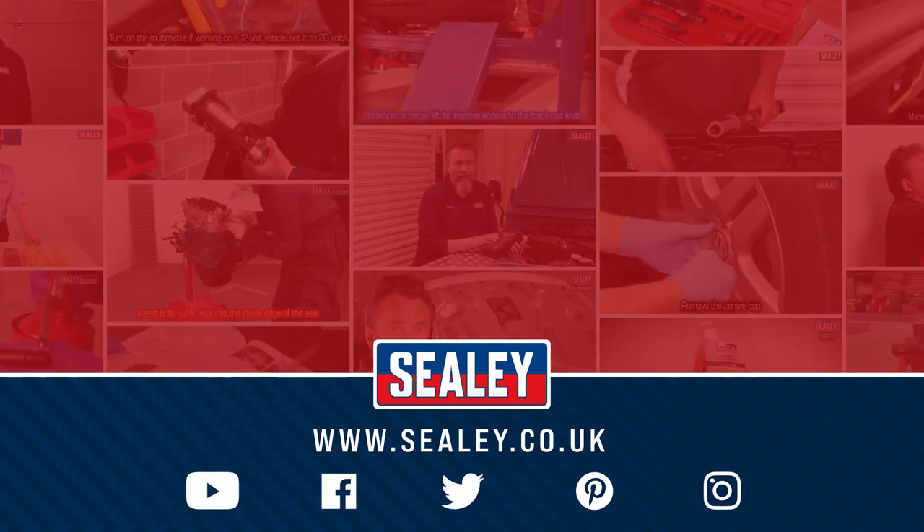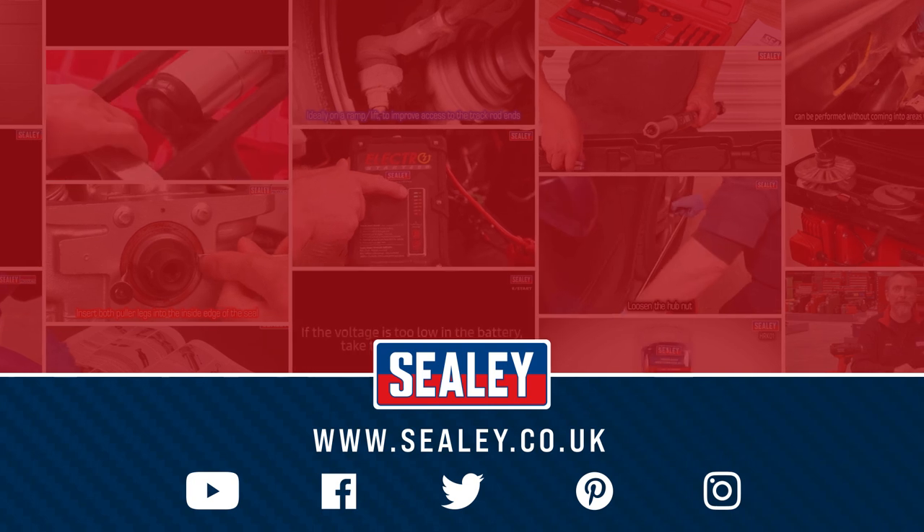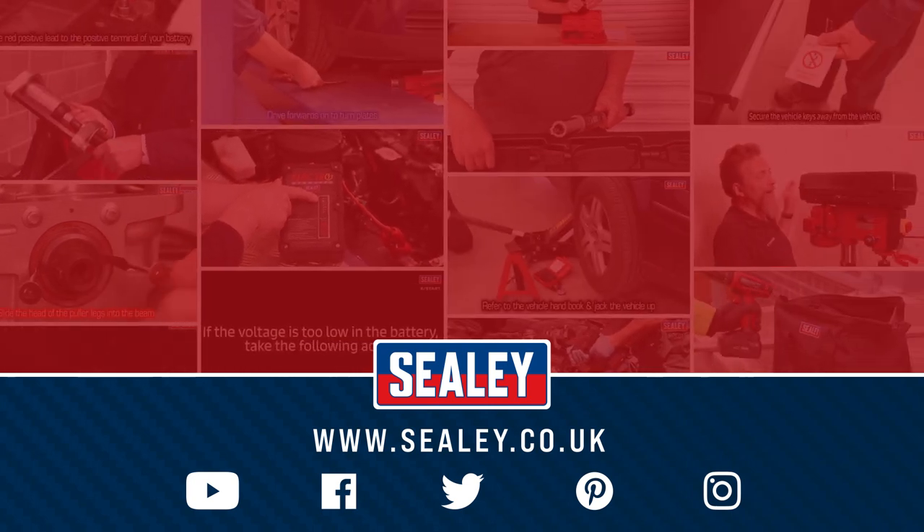For more videos and how-to instructional guides, please visit our website at www.sealy.co.uk.